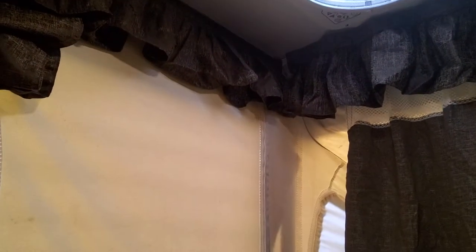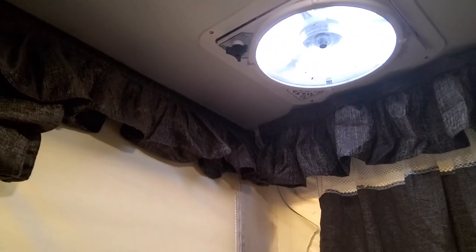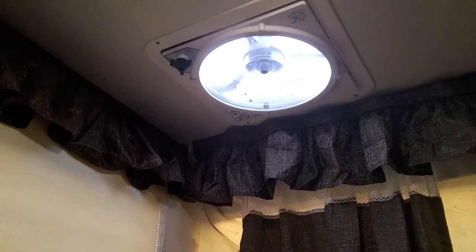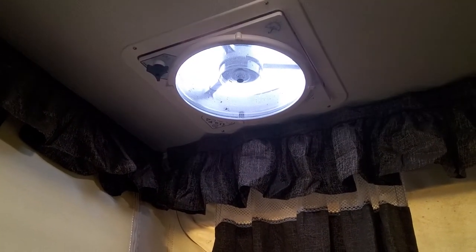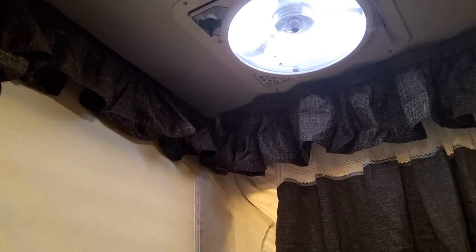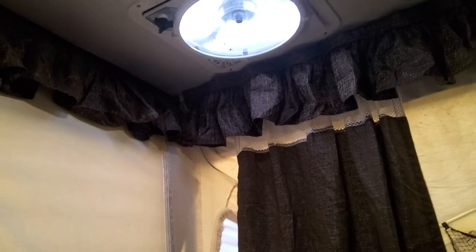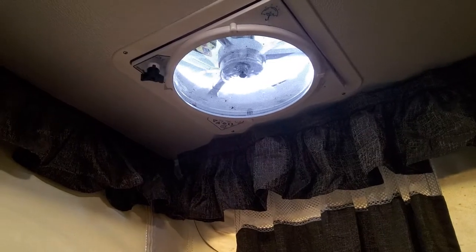This is a lot quieter fan than my Fantastic was. Right now I have it drawing air in — on a really hot day in the camper you definitely want a fan that can draw air in. I can hit reverse and it'll stop, then reverse itself — now it's drawing out. We love that feature. This fan also has a rain sensor so it'll close by itself when it starts to rain. Well worth putting in.